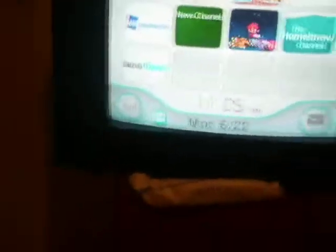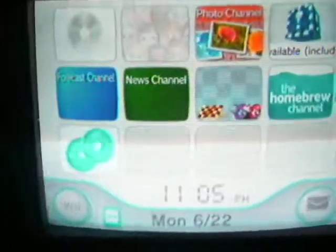Let me show you how it works. Take your DVD and put it in the Wii right here. Let it take it in. I'll give you the link, which I have up in the description box.